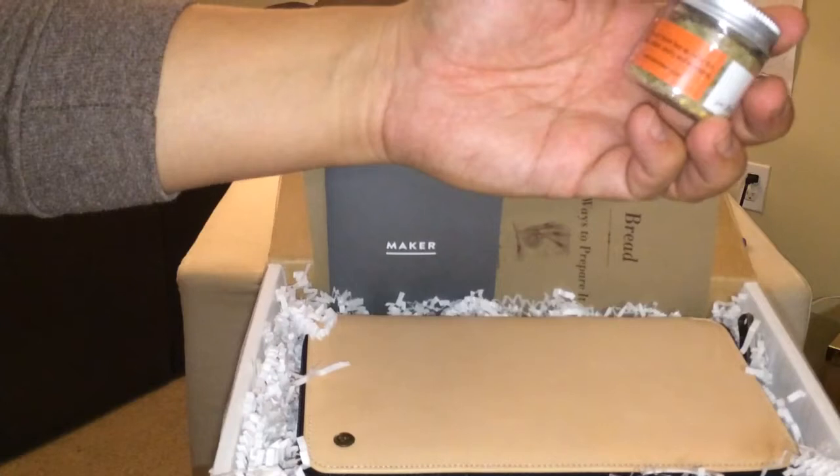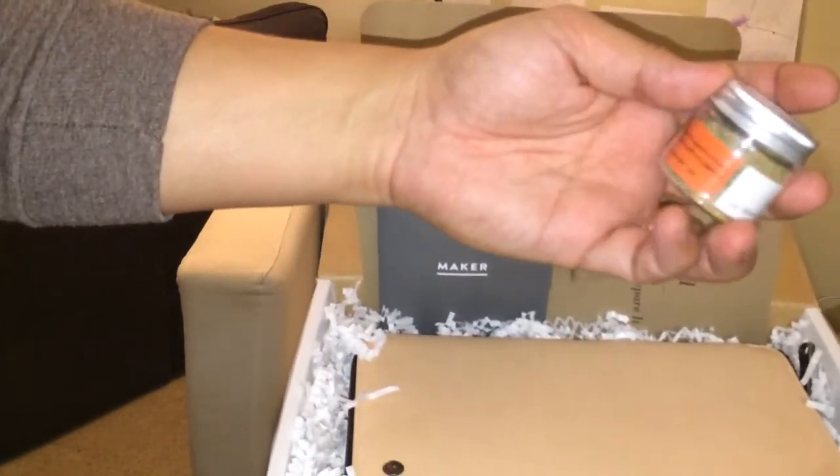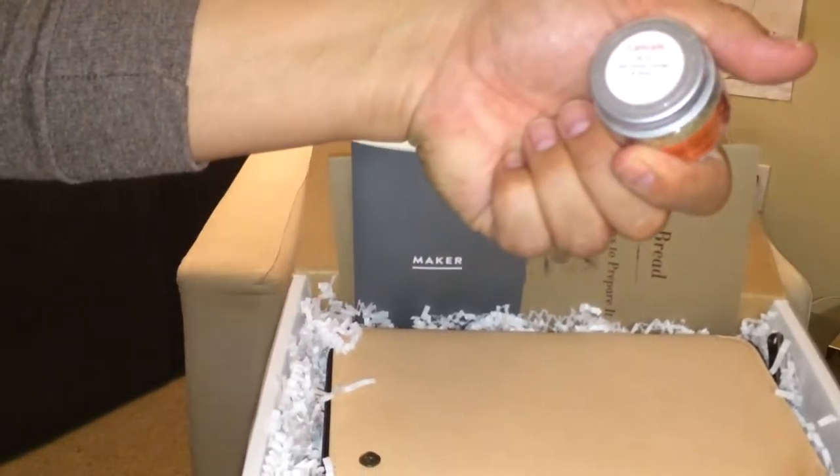This is orange and fennel, fleur de sel, for fish, seafood, salads, poultry, and vegetables. Those are spices.